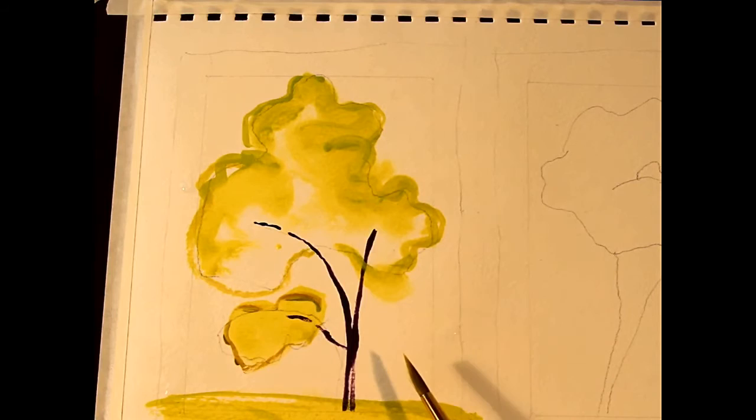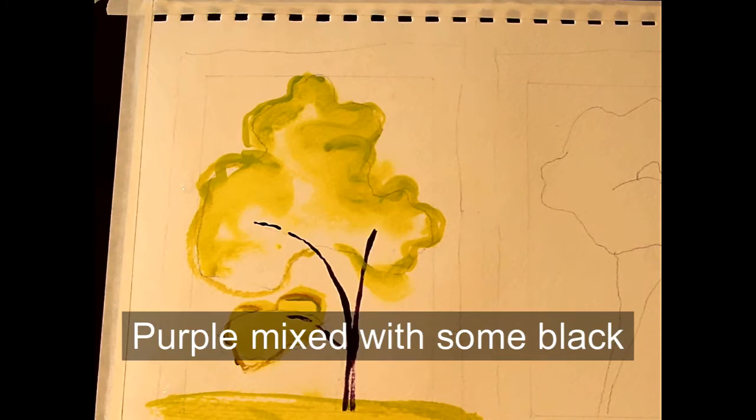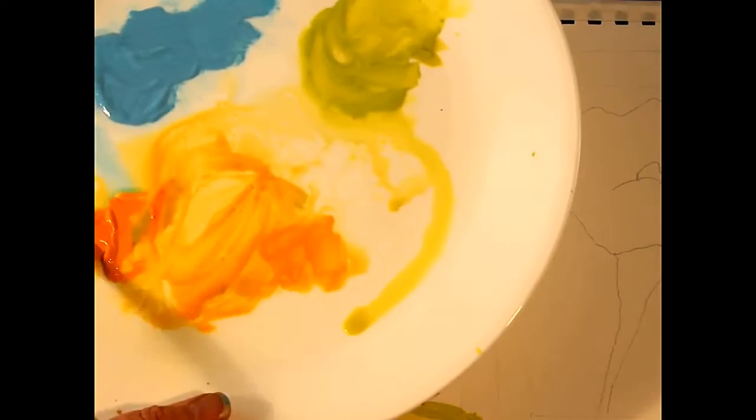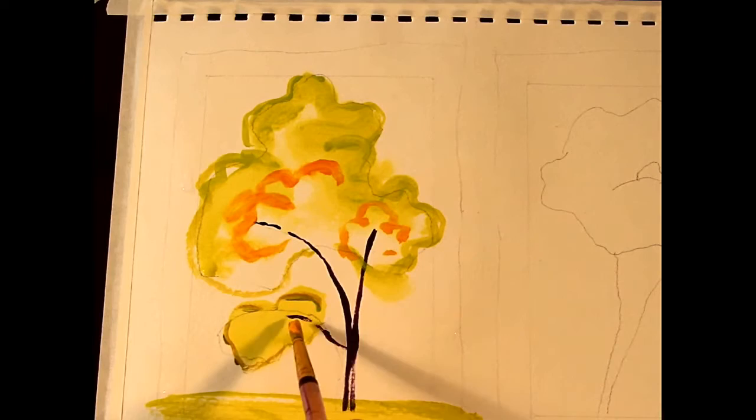I used my dark purple for the trunk of my tree. Now I'm going to bring in my yellow-orange — you can see I've got a thick bit here and a thinner version over here. Let's start with the thick first and just get a little bit of shape going here.